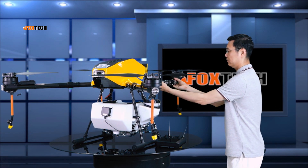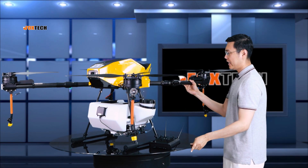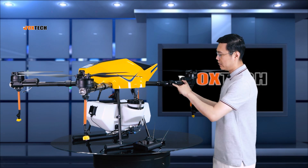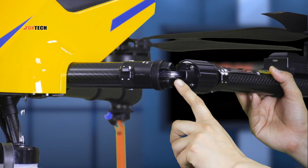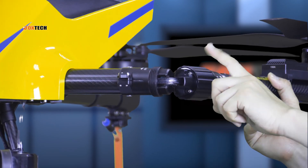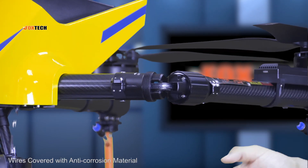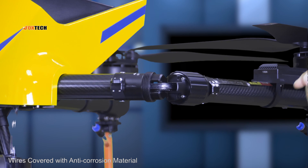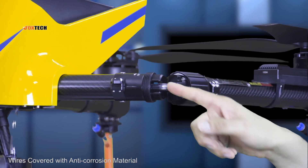Let's check here — we have an opening where you can clearly see the tube and wire going through the arm. All the wires are covered with anti-corrosion and anti-wear material, so the lifetime of this part is really, really good.